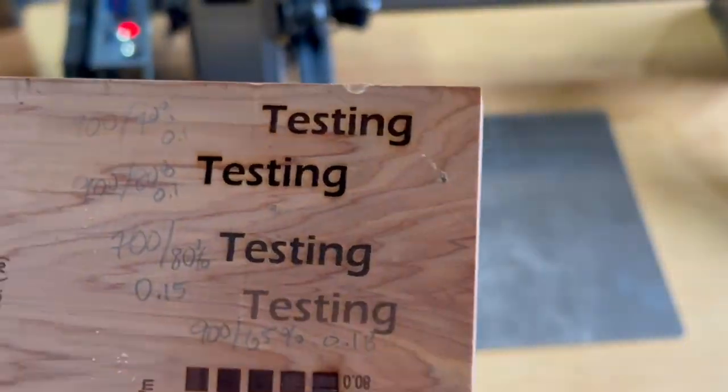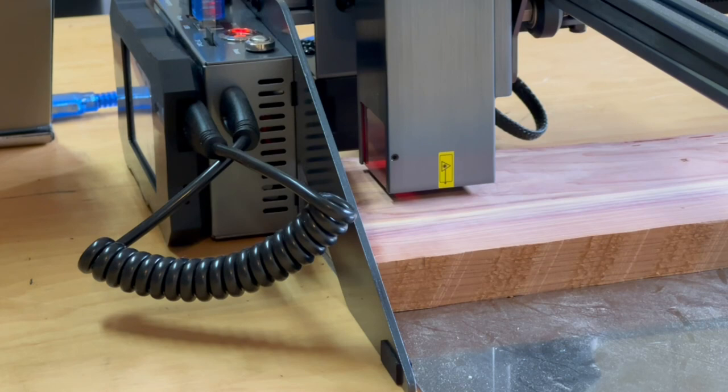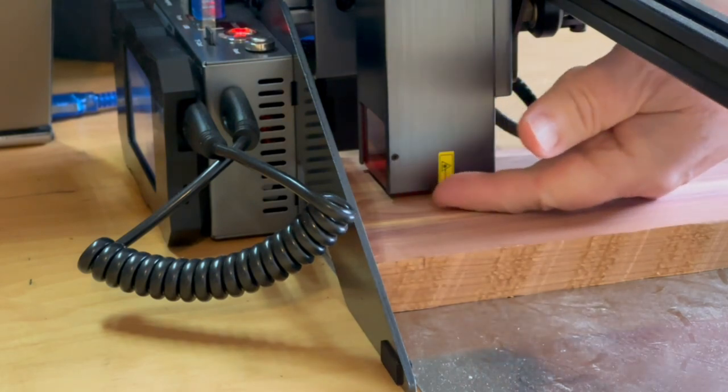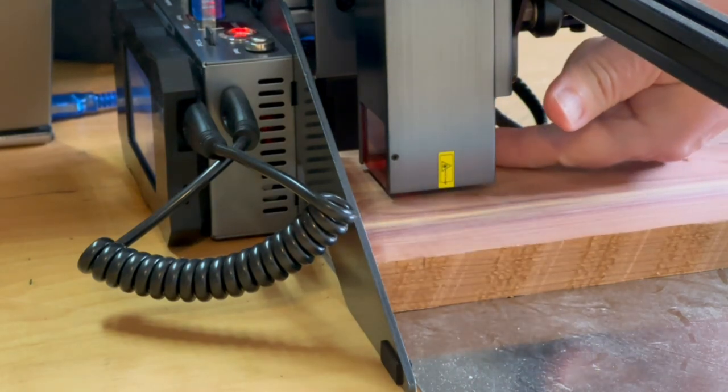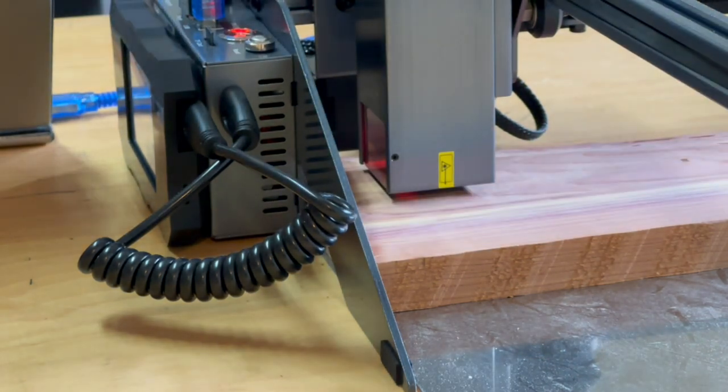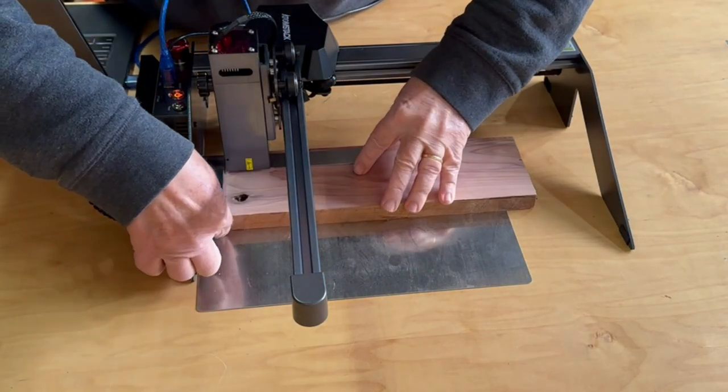I want to mention that this laser has an onboard air assist which really improves the quality of the burn by keeping the smoke and heat cleared away. You can feel the air coming out from under the shroud — not sure how to show it on video. It isn't a very strong airflow and you can buy an optional air assist module for this laser if you want even more, but it seems to be doing a pretty good job with the basic onboard air assist.